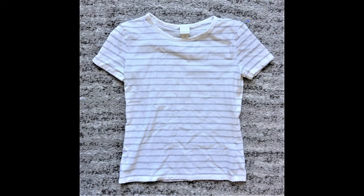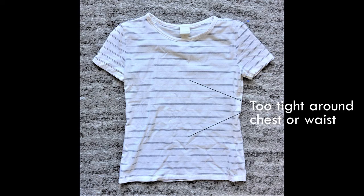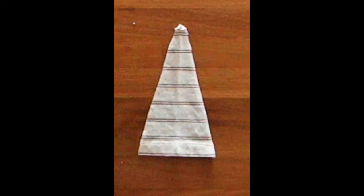A great simple way to refashion a t-shirt that is too small around the chest and waist area is to add a good day. A good day is a small triangular piece of fabric that you insert at the side seams to add more width to your garment.